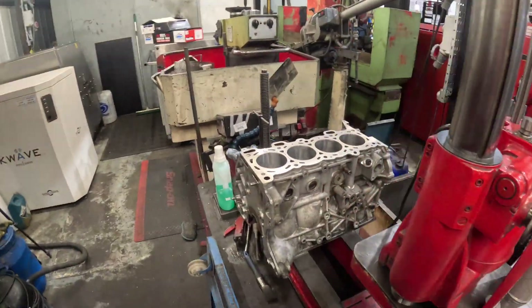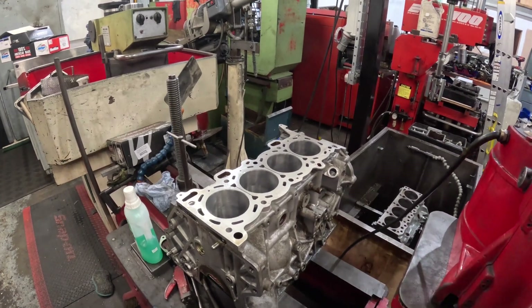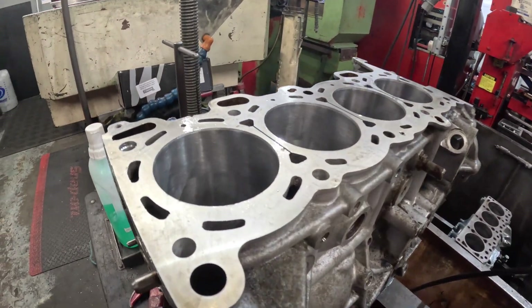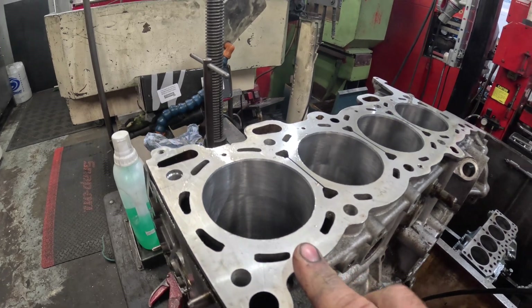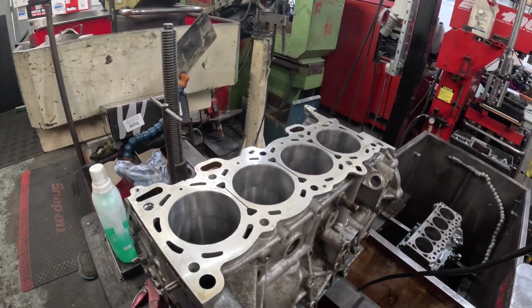I'm going to hone the Lotus block first anyway. The other job that I thought I would show because it's going on the same video is the SR20 DET — I've now sorted out the bores on this, so the next thing for me to do is to sort out the horrendous block finish and put a nice chamfer on it.